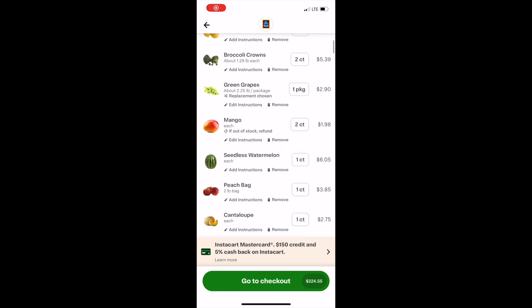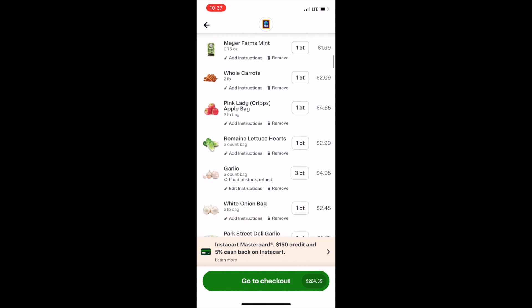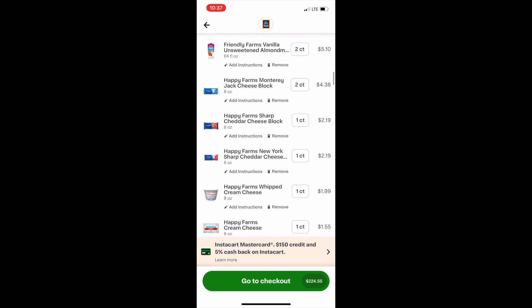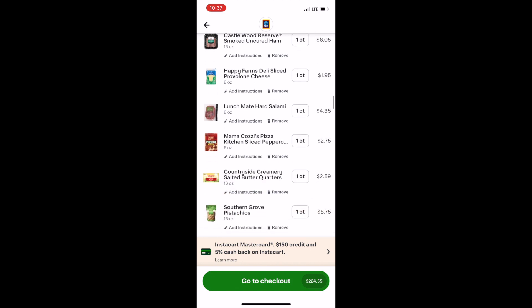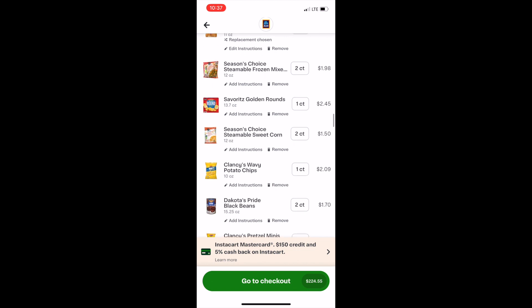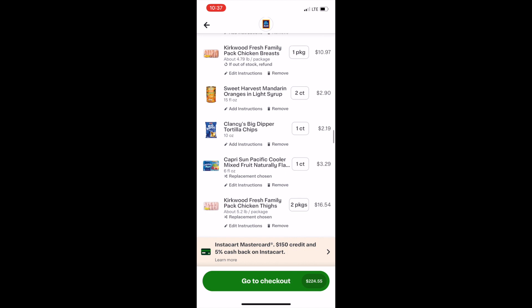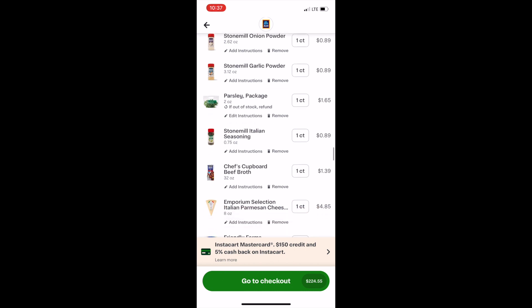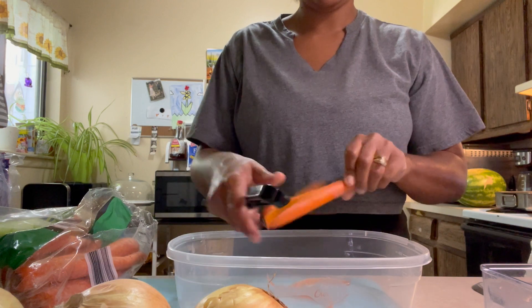Welcome back to my channel. I did something a little different this week — I basically made my grocery list within the Instacart app and I wanted to compare the total of what I spent in the store versus what I would have spent on Instacart, just due to the price difference, not even including the service fee or tip. That total ended up being $224; I spent $205 in the store, which just blew my mind.